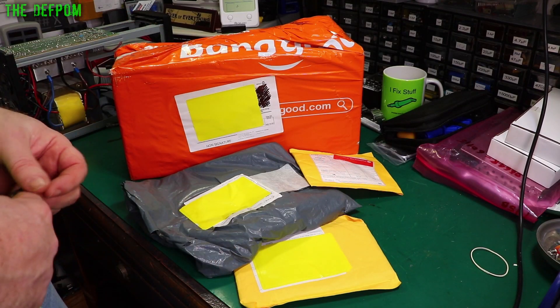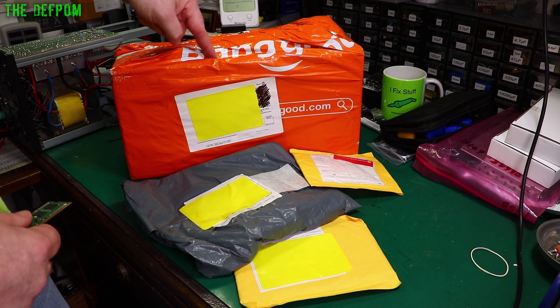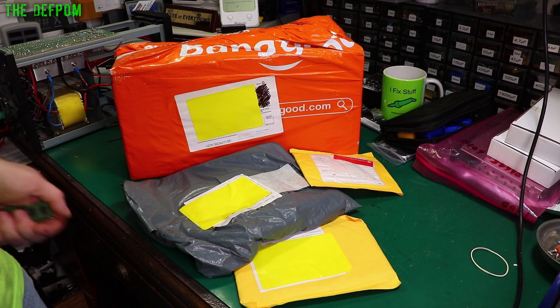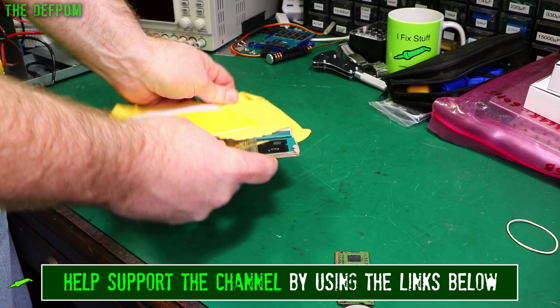It's mailbag time again. I've only got four items this time — there's an item here to review and I don't know what's in some of these, so I guess we'll find out. We'll be taking a look at this and I'll do a follow-up video as well. As you can see, it's from Banggood. I'll put links down below for this stuff, so make sure you check those out. If it's your first time here, make sure you subscribe, click the bell icon, and give us a thumbs up if you like the videos.